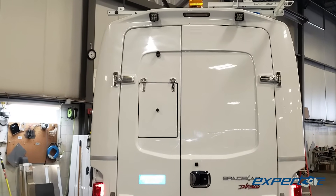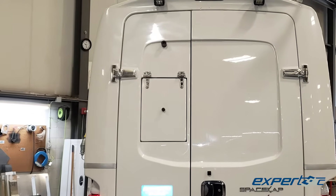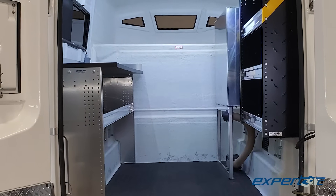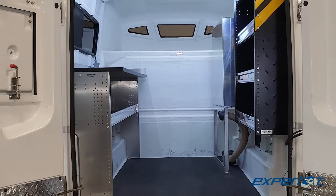Another huge factor in our decision to use a slide-in service body was to make sure we could provide a built-in window to the workstation, allowing cable to be easily maneuvered into position for splicing.